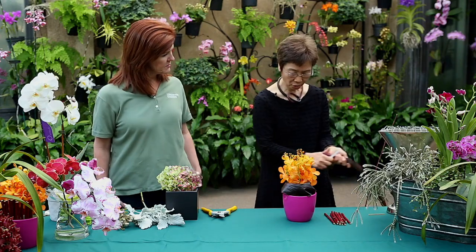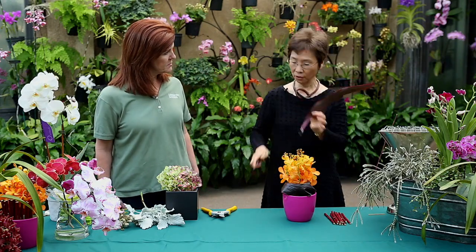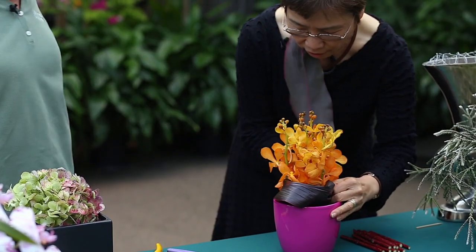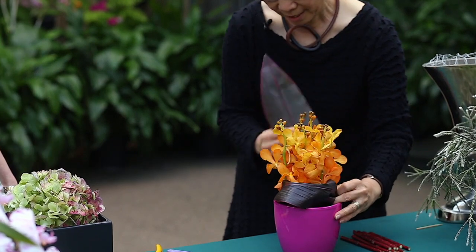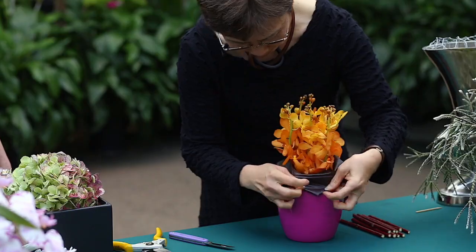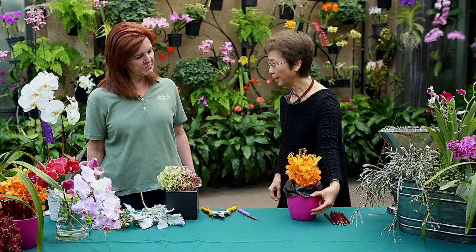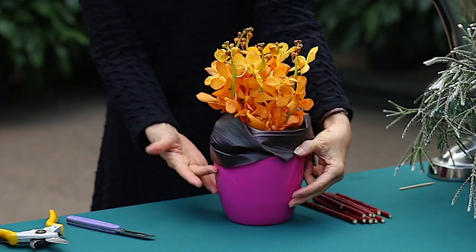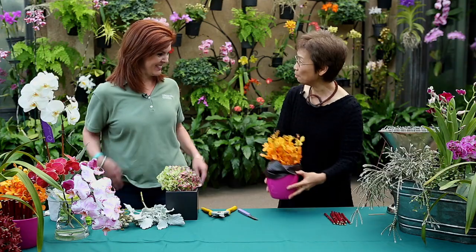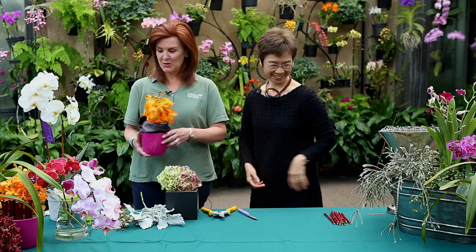Or if you like, you can use the end of your other leaf and tuck it in, and then just bend it and tuck it in like this. I like the color combination — the orange with the burgundy and the hot pink. Very good. So how easy is that? Very easy. Two minutes? That was it, maybe.